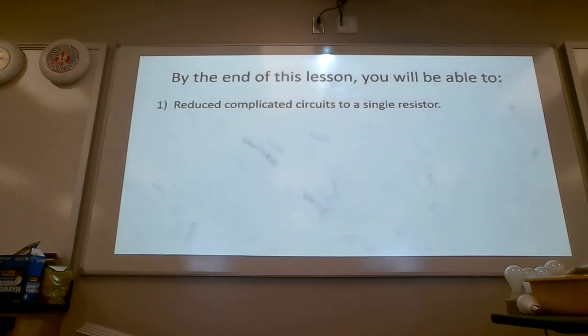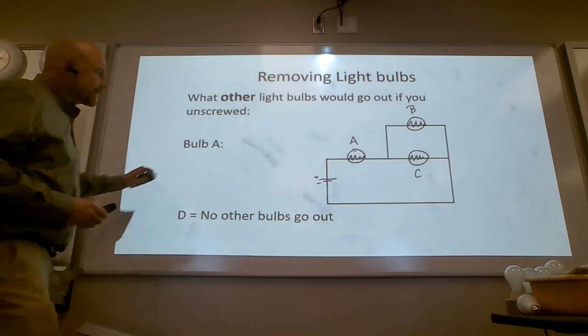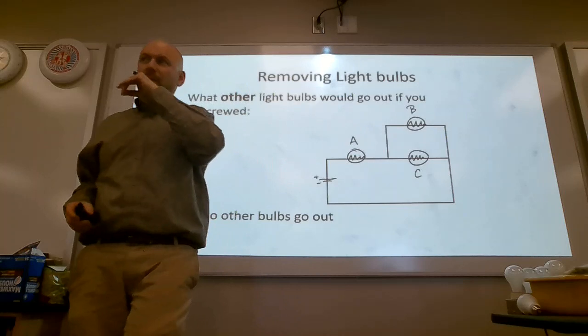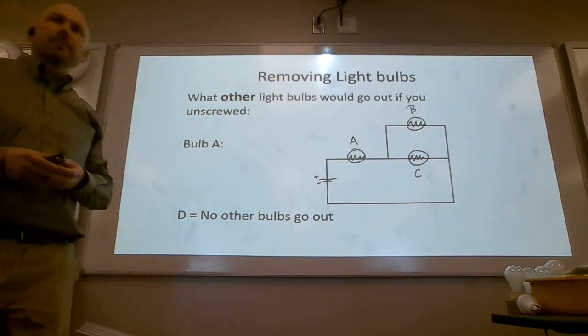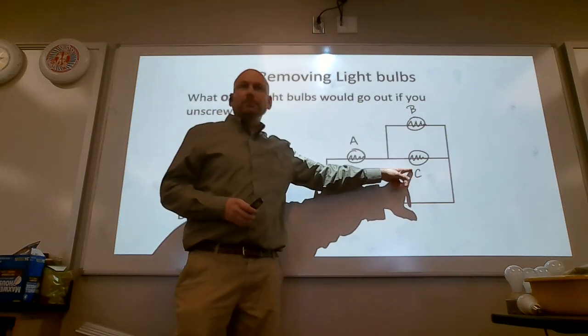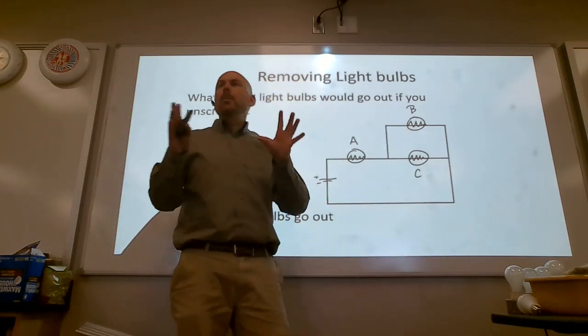In real life, do we have circuits that are just parallel or just series? Usually we get a combination of the two. This would be Circuit 6 from the lab. If you pulled out light bulb A, think about what other light bulbs would be turned off. A, B, and C all go out.